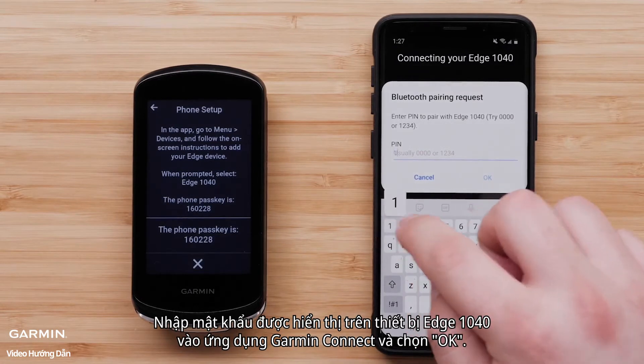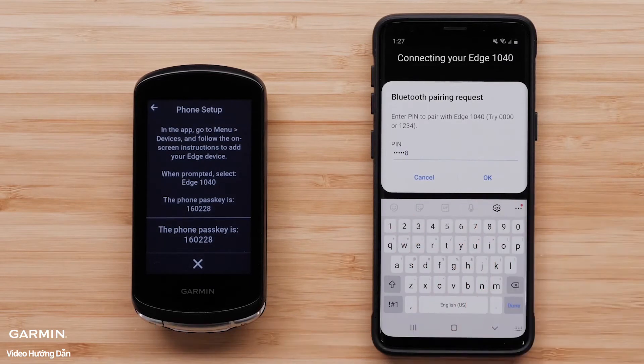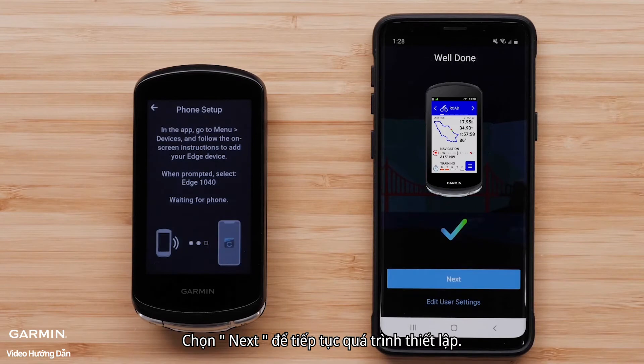Select OK to let Garmin Connect link with your Edge 1040 device. Type in the passkey shown on the Edge 1040 device into the Garmin Connect app and select OK. The Edge 1040 device is now pairing with your Android smartphone. Select Next to continue the setup process.